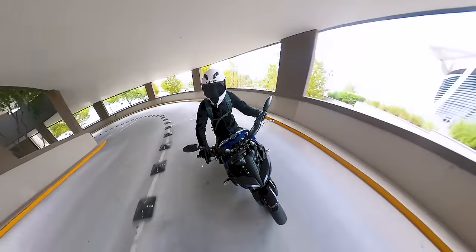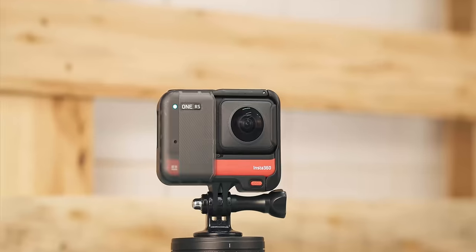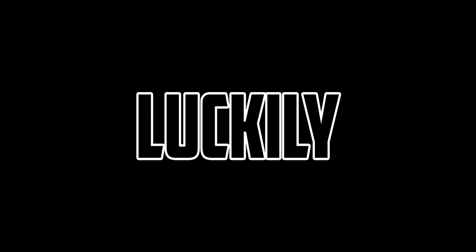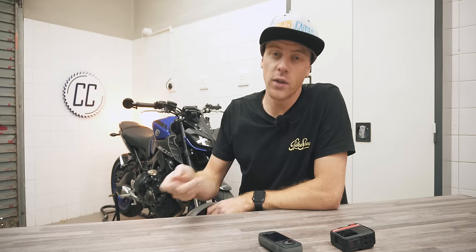As an avid motorcycle rider keen on capturing your rides, you want to know whether you should get the versatile One RS or the 360-video-obsessed X3. Luckily, I know the right answer. I get asked this question all the time, so today we're going to put it to bed.